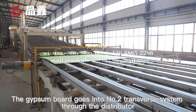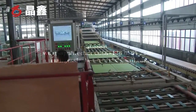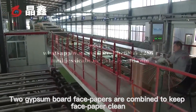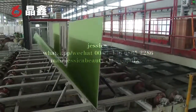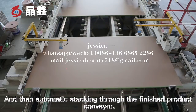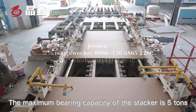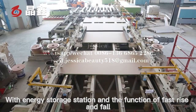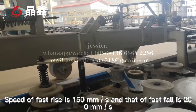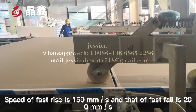After drying, the gypsum board goes into the number two transfer system through the distributor. Two gypsum board face papers are combined to keep the face paper clean. The boards then enter the fixed-length trimming and automatic edge wrapping system, followed by automatic stacking through the finished product conveyor. The maximum bearing capacity of the stacker is five tons, with an energy storage station and fast rise and fall function. Speed of fast rise is 150 mm per second and fast fall is 200 mm per second.